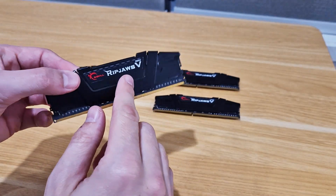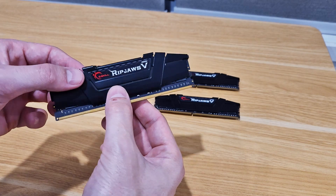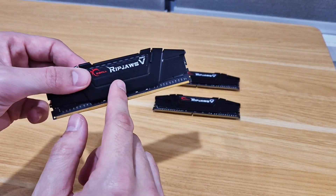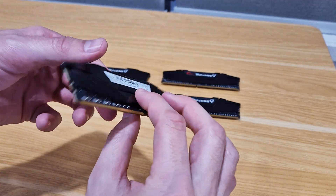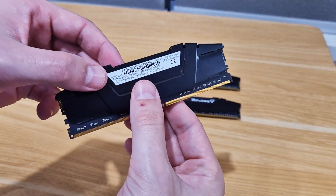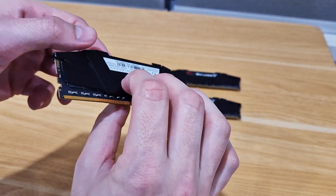What I have here is this really high-performance memory from G.Skill. This is the Ripjaws series and this is DDR4 memory. What makes this really cool is that this is the 32 gigabyte version and it goes up to 3200 speed.